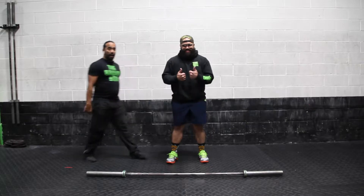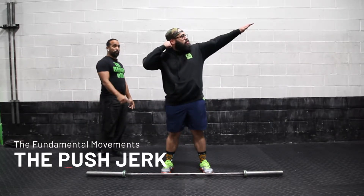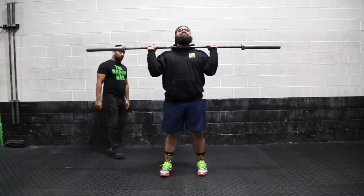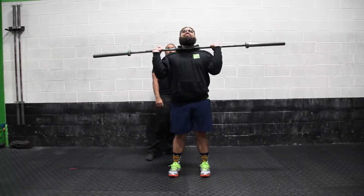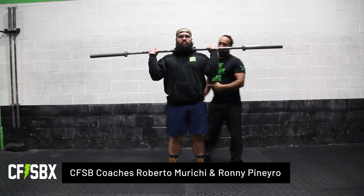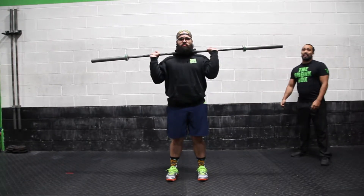Coach Roberto here with Coach Ronnie, ready to teach the push-jerk movement number six. He's going to grab the ball, make sure he brings it up to the shoulders. He's going to have his feet about 8 to 12 inches apart, depending on the person. The elbows are going to be slightly forward in front of the ribs. Core engaged, head neutral.